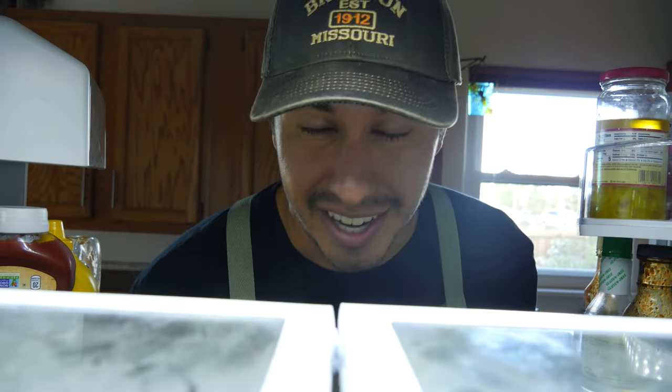Now that the cheesecake is done and in the pan, throw it in the fridge so it can completely set up and become firm. It should take about six to eight hours, but for best results you want to leave it in the fridge overnight.